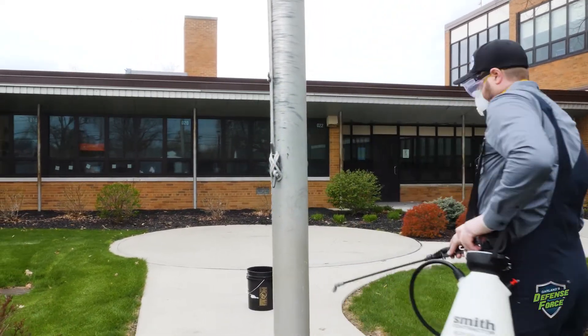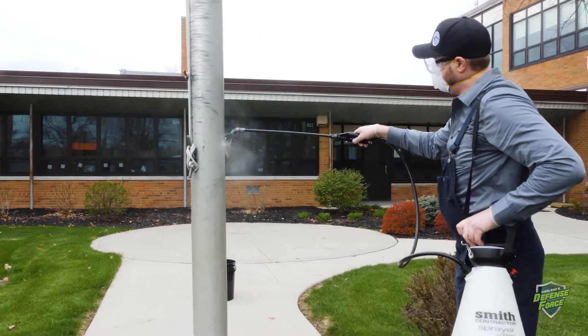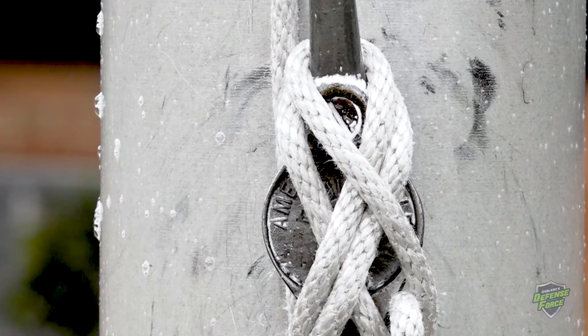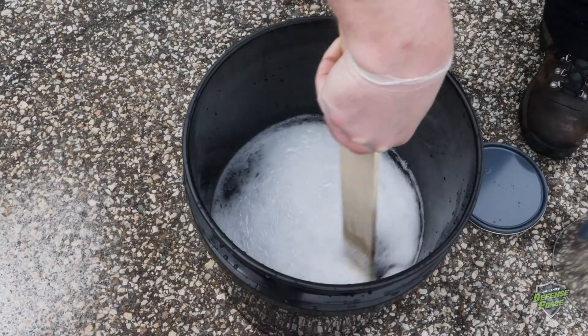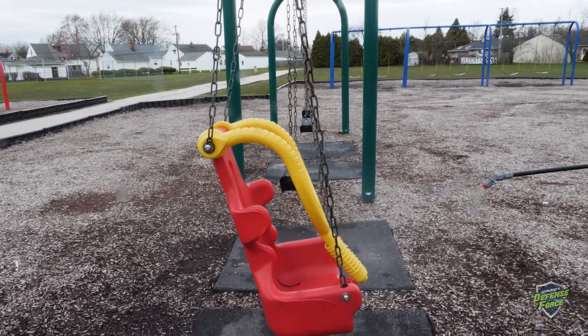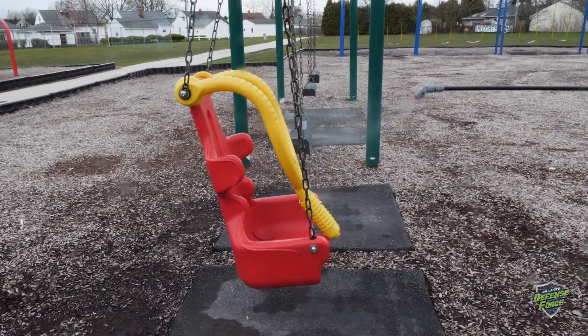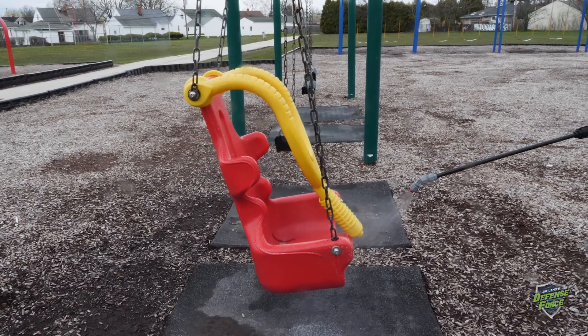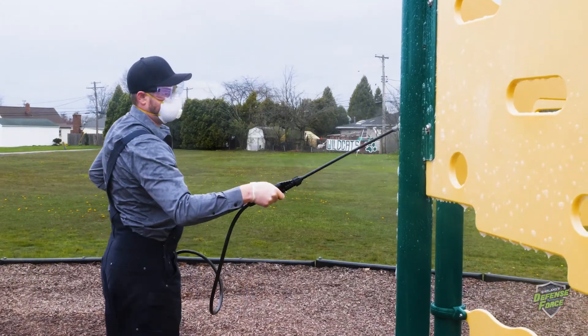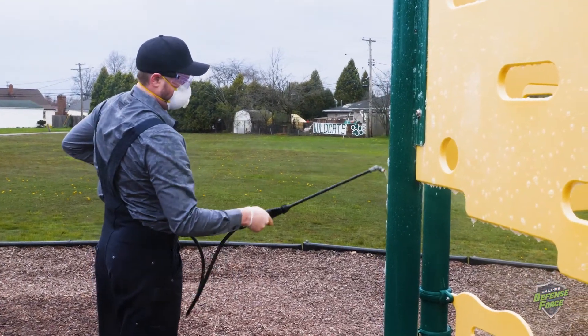D7 provides the assurance of clean and safe facilities. D7 disinfects surfaces after only a 10-minute contact time and is easily mixed and applied with standard sprayers. There is no specialized training required for the application of D7, so disinfection can take place almost immediately.